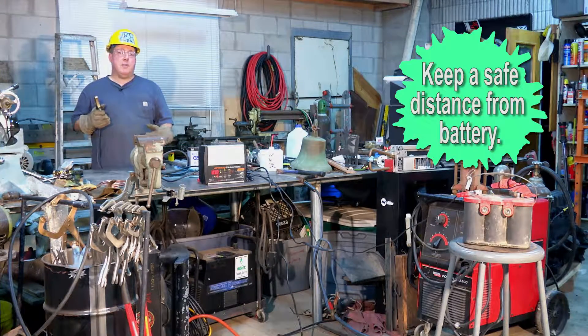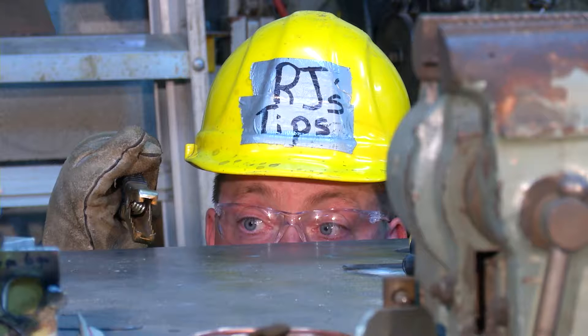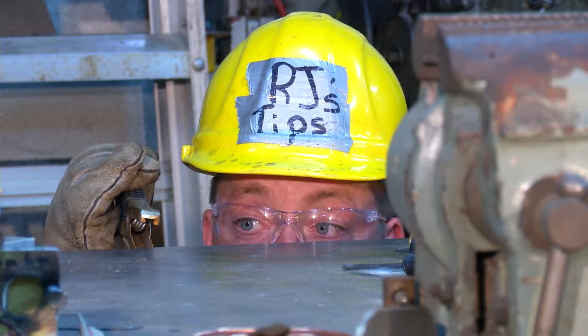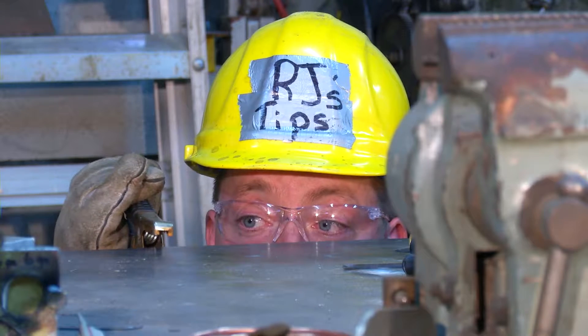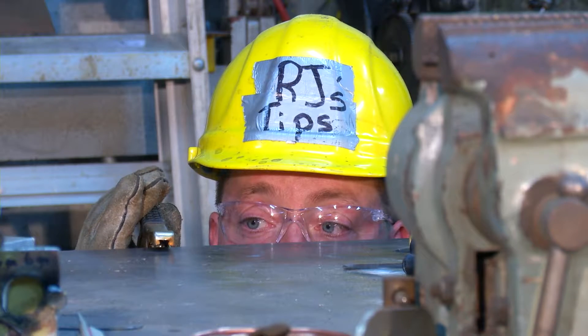We'll position ourselves behind that table in case there's an explosion, which happened to my cousin Jim Bob about three years ago. He's been living in a camper out behind our house — it's not good. Now we'll connect our conductor. Nothing's going to pop. Connect real easy. Caution.